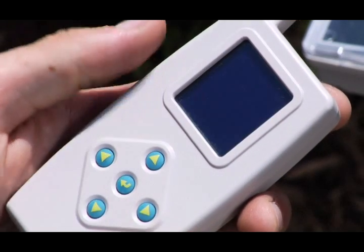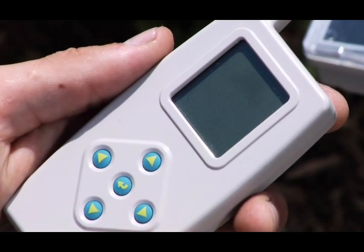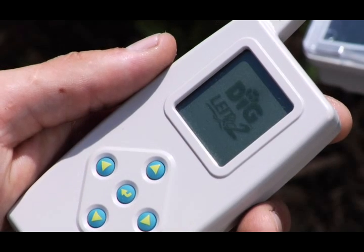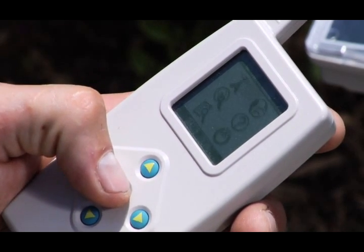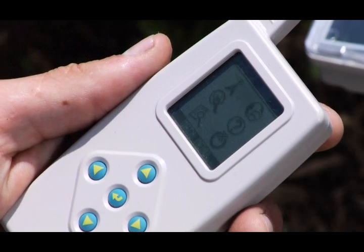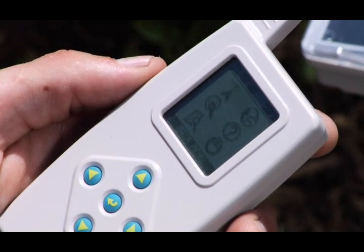Press any button to turn on the RC2 handset. Now, press the center button to toggle through the time, date and software version until the main menu appears displaying six icons.